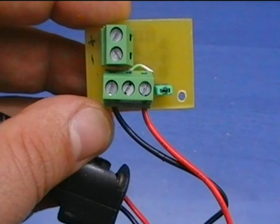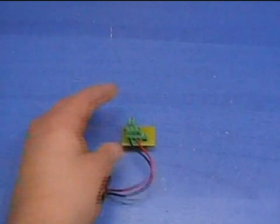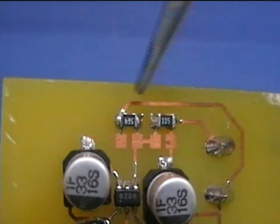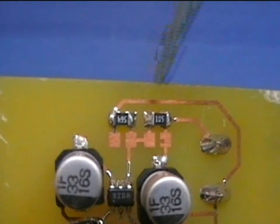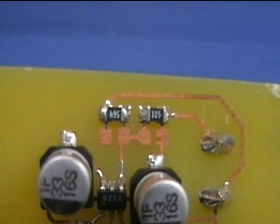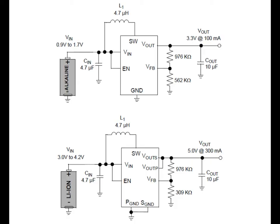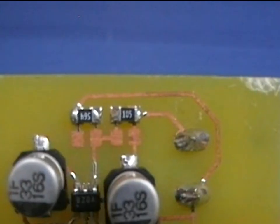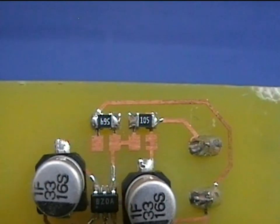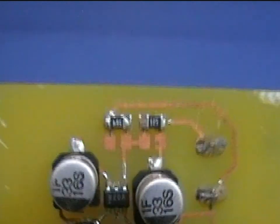Now let's see what this chip can do. The output voltage can be controlled by two resistors, which perform a voltage divider. In the datasheet there is a calculation formula for these resistors, as well as two examples for 3.3 and 5 volts. Since I plan to power LEDs with this prototype, I've set the circuit output to about 3.4 volts.